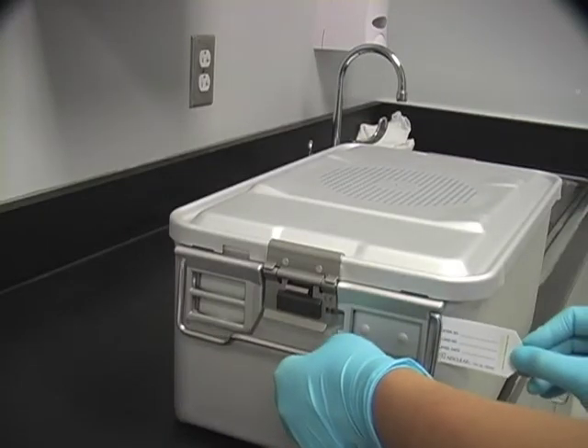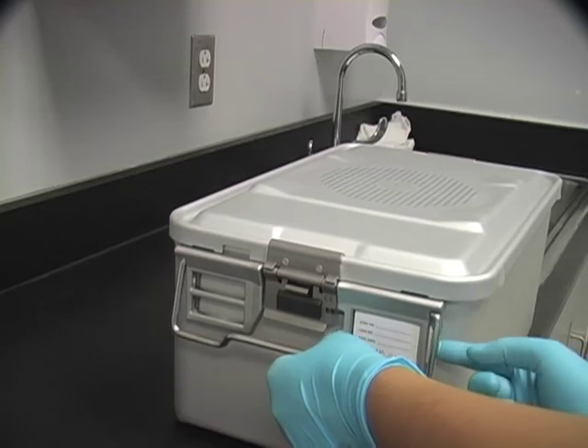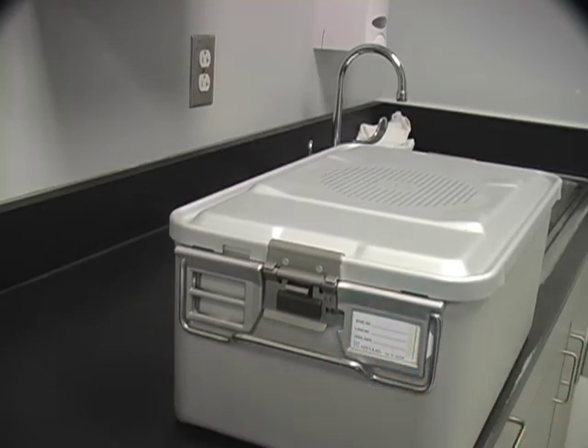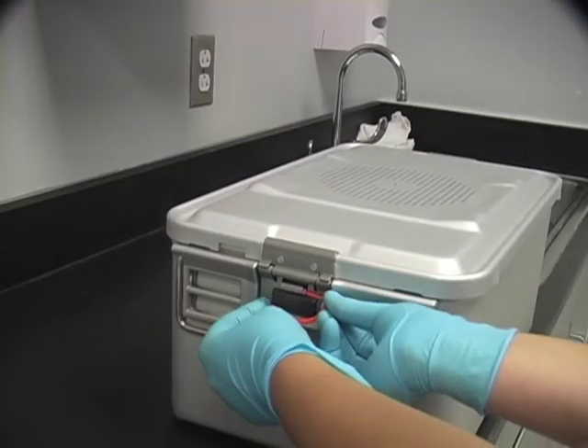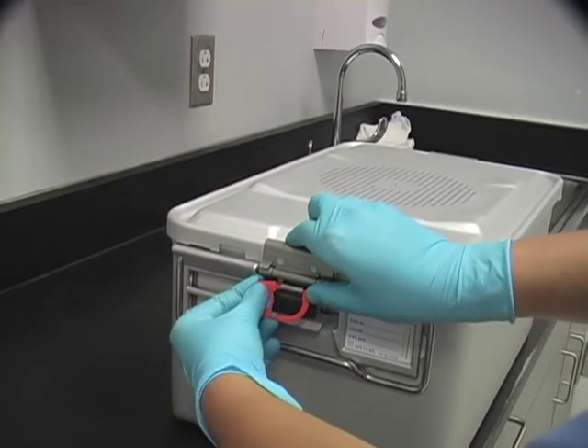Select the appropriate indicator card and insert into the holding bracket on the outside of the container. A tab at one end of the indicator card will facilitate insertion and removal. Insert the appropriate tamper-proof seal into the locking channel on each end, then secure and lock the seals.